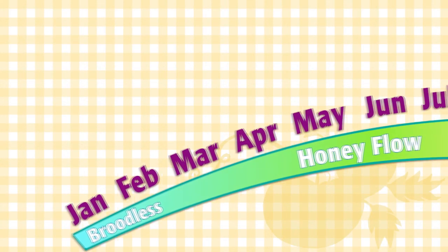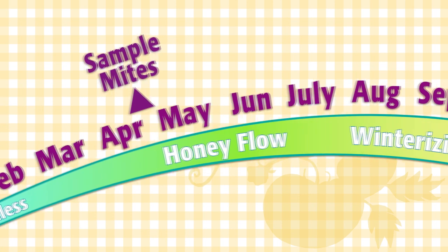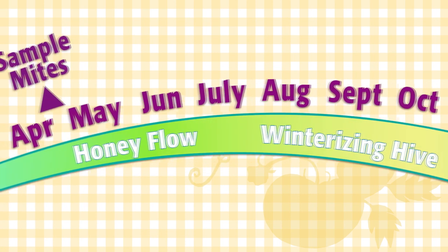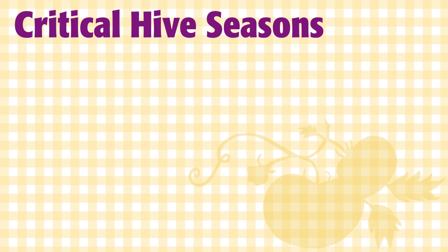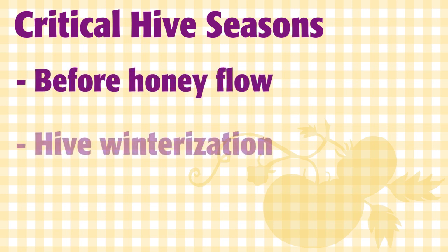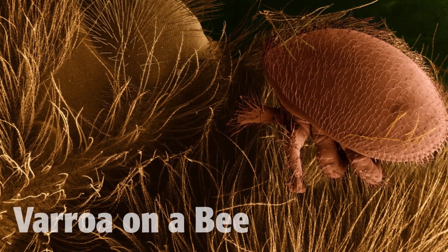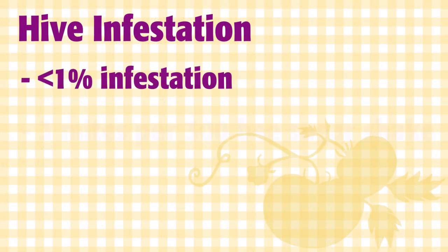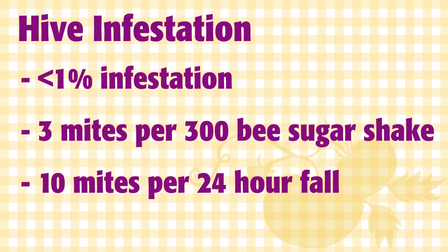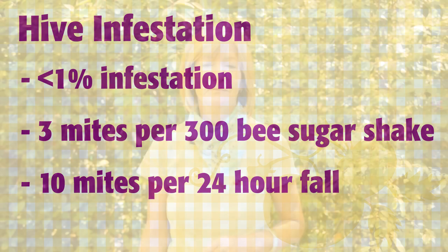You should monitor your hive in the winter while broodless. Sample before the honey supers go on, and then again in late summer, and finally in early winter just as the hive goes broodless. The two most critical times to keep mite populations low are before you put the honey supers on and from the middle of August when the bees are starting to winterize the hive. High varroa levels in August means a hive may not survive the winter. Try to keep mite infestation under one percent — that means three mites per sugar shake and ten mites per 24-hour fall on sticky boards.